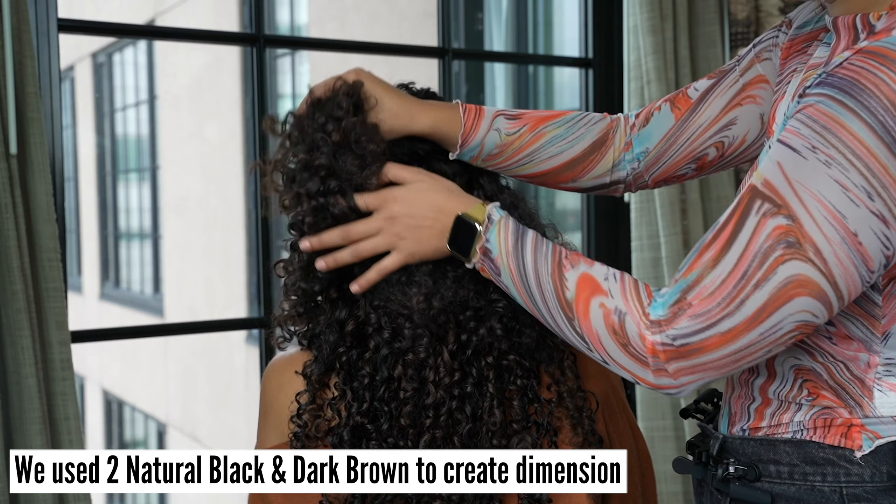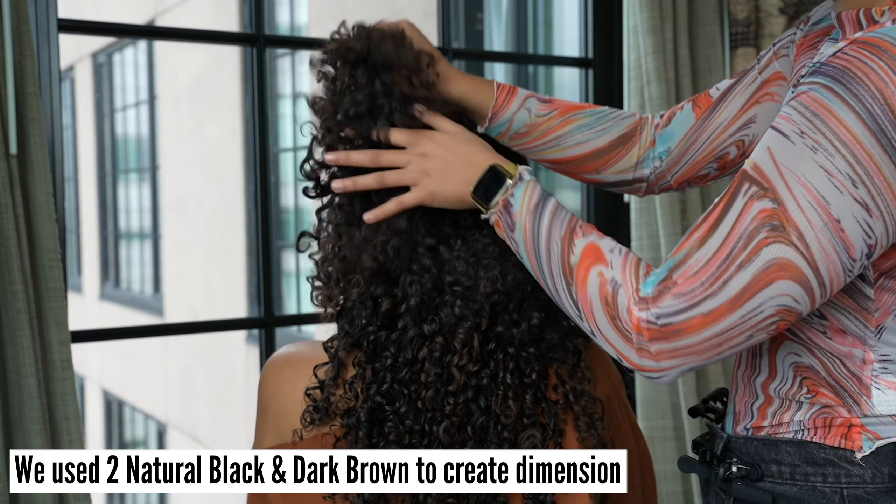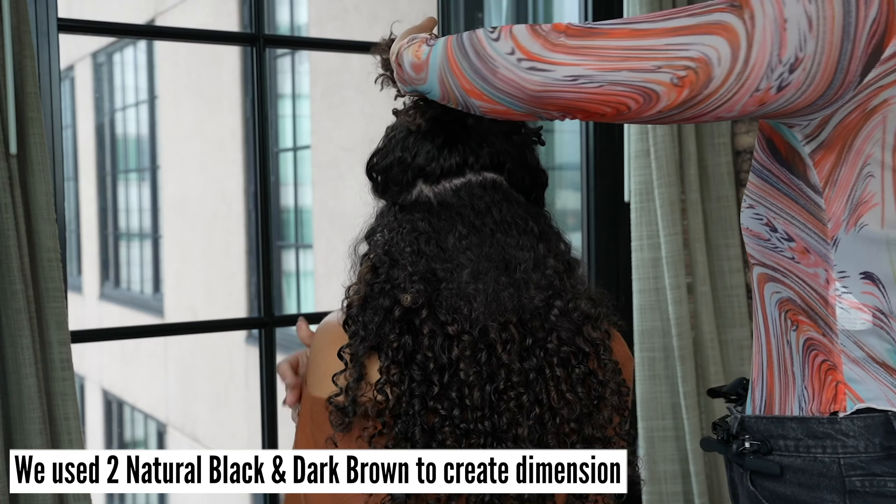In this case, we are using two different colors to create dimension in her hair: natural black and dark brown.